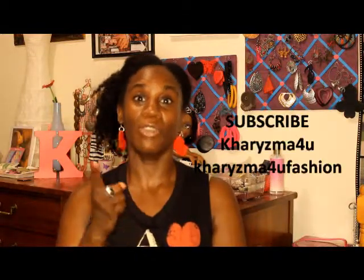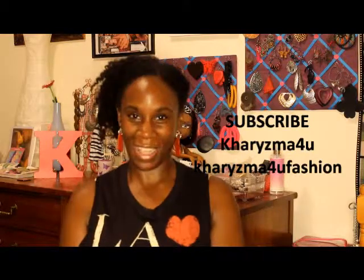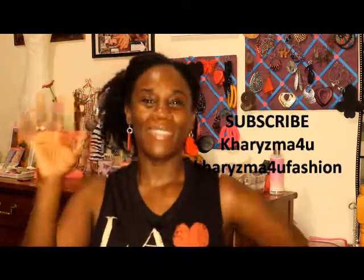That would be it, so thank you guys so much for watching and please stay tuned for more videos. I love you all. And let me know which one was your favorite crop top — please leave it in the comments below, I'd love to hear from you. Don't forget to subscribe and thumbs up the video. Also, subscribe to my fashion channel, Charisma For You Fashion. Thank you guys so much for watching. Have a wonderful day, I love you. Bye!